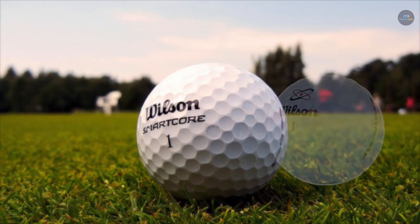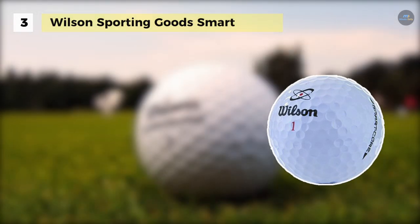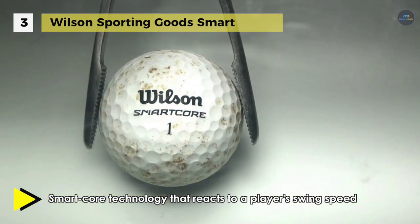The Wilson Sporting Goods Smart has a durable Ionomer cover which provides long-lasting playability through a range of conditions. It offers a firm response off the tee for maximum distance and minimizes spin for distance and increases accuracy on long shots.